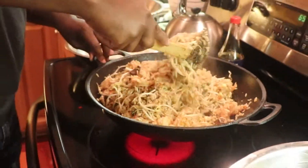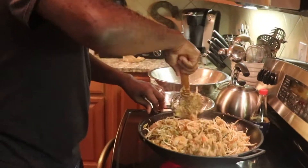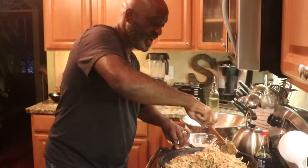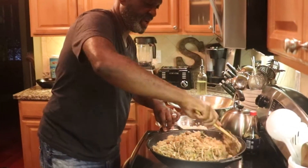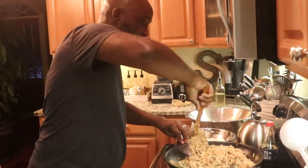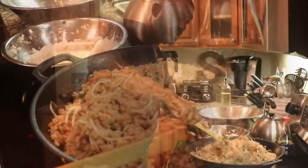Now I had cooked some broccoli earlier and steamed it. I'm not going to add it to this dish — I'm just going to put it on the side of the dish, and you'll see it when I plate it. You can pick it up and add it to your dish yourself. This still needs to cook a little bit more so the sprouts can cook in too.